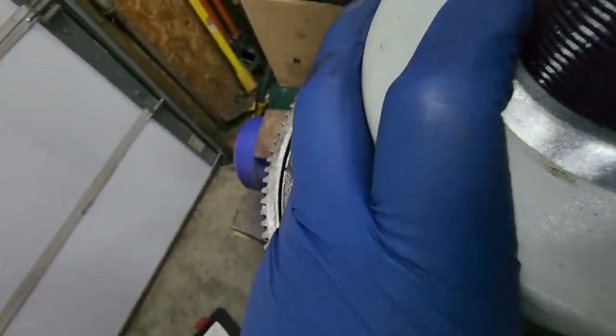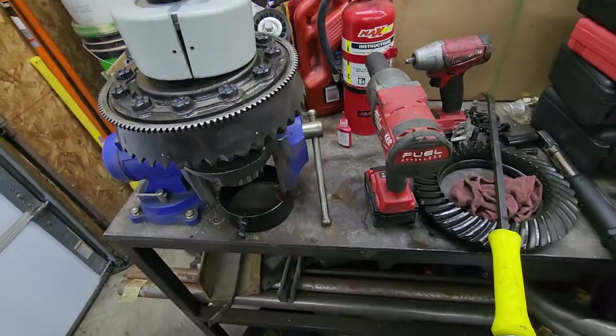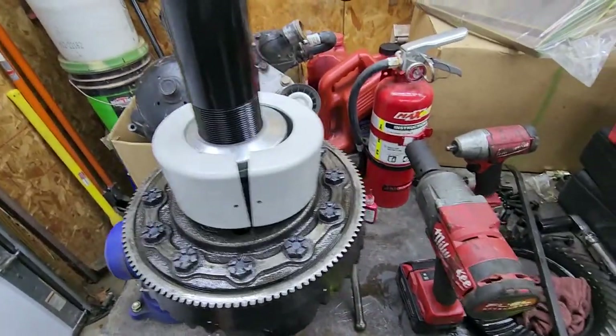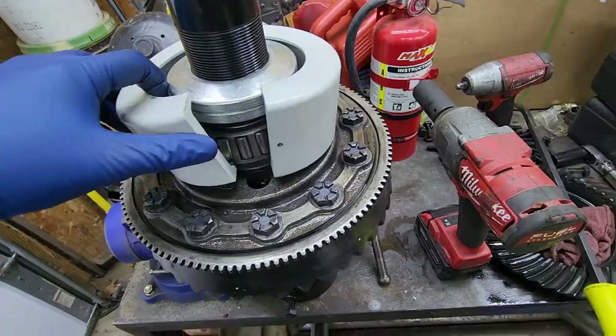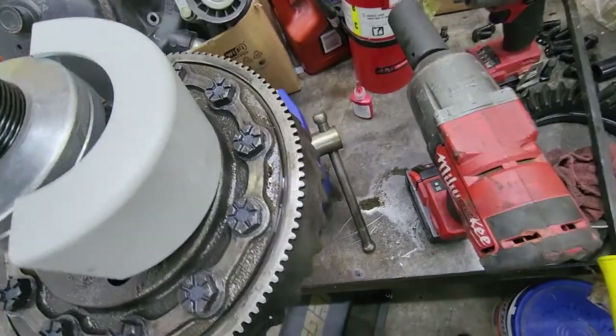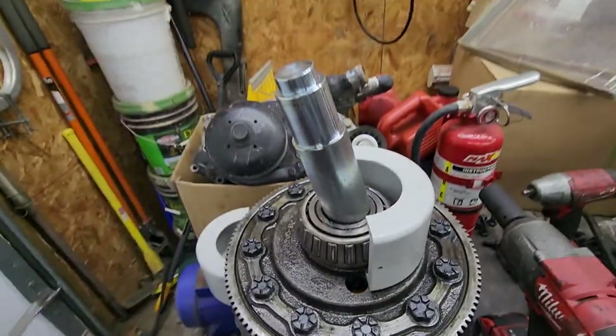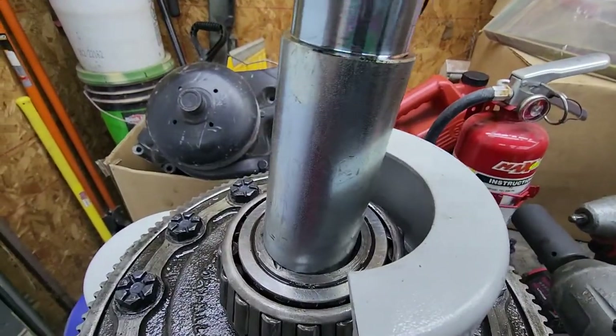I've already used it on the pinion and it worked great for that — that's what it actually is, a pinion bearing puller. But I'm about to change these carrier bearings and it looks like it's gonna work for that too. It comes with this little adapter that you can put down in it — oh, almost dropped it right there — so I can put that down in there and it hits where it won't go all the way down in the hole.